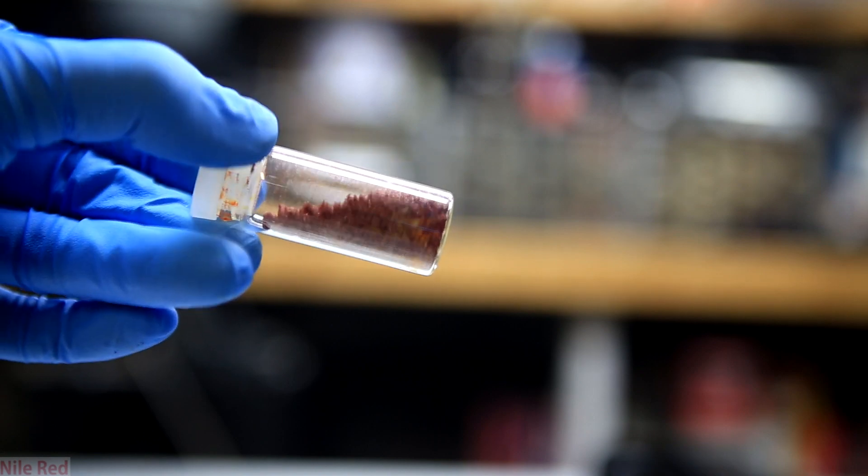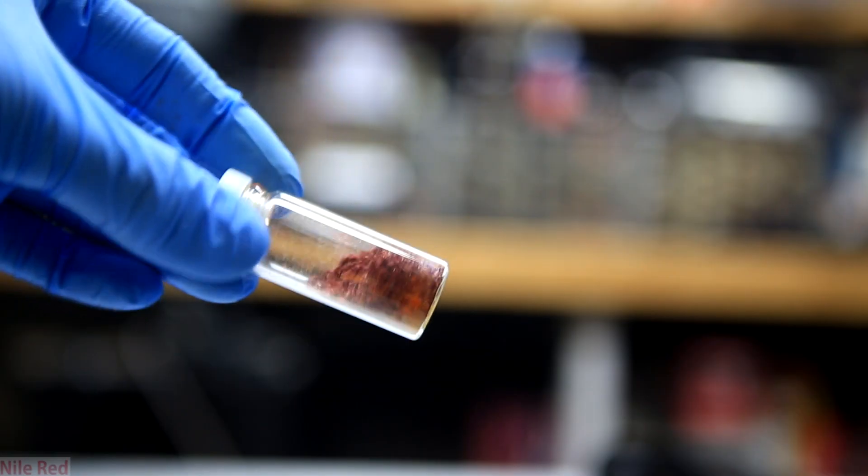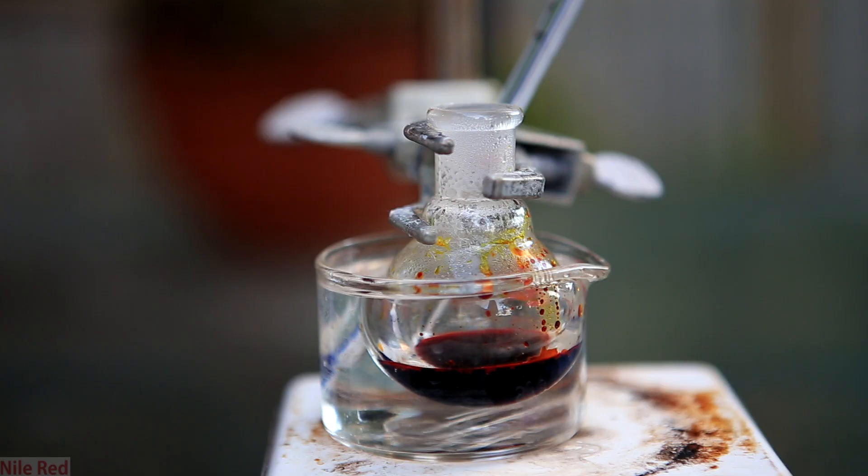Fluorescein is a pretty interesting molecule with quite a wide variety of uses because it's quite fluorescent but has a very low toxicity. In particular, this low toxicity allows it to be used for everyday things as well as in the medical field for diagnostics. I actually find it pretty interesting that the toxicity is low enough that it can be injected into people to help map the vascular system and diagnose diseases.